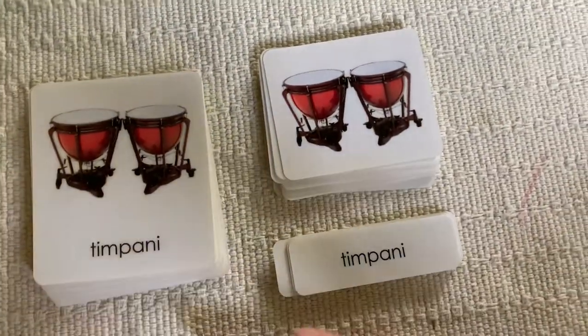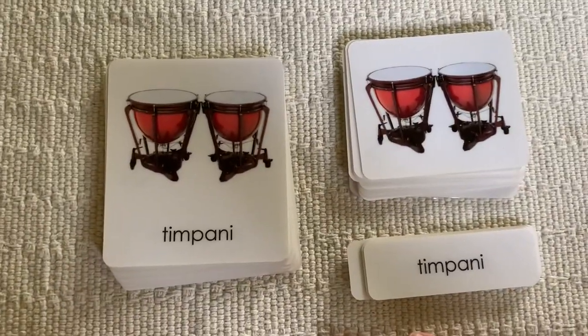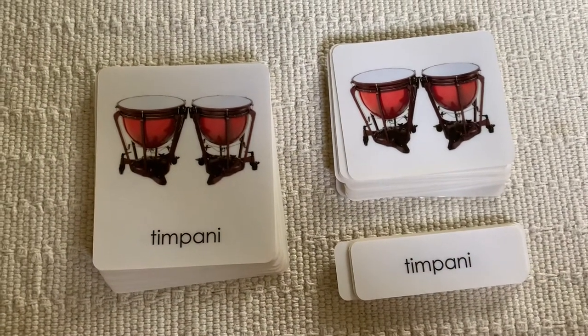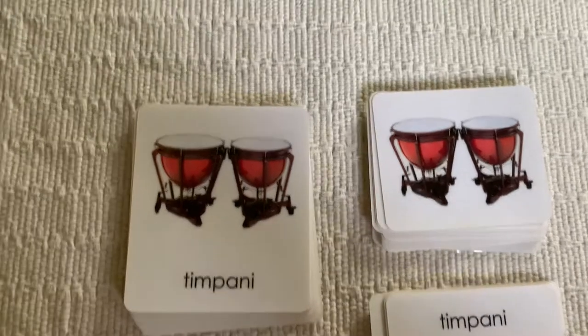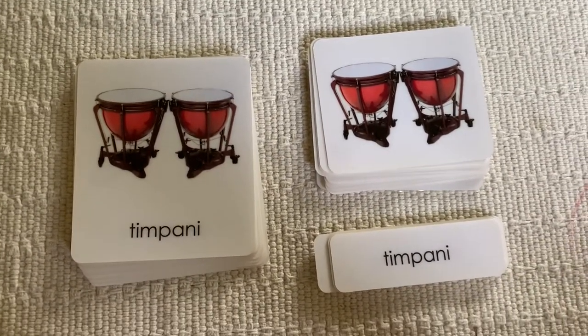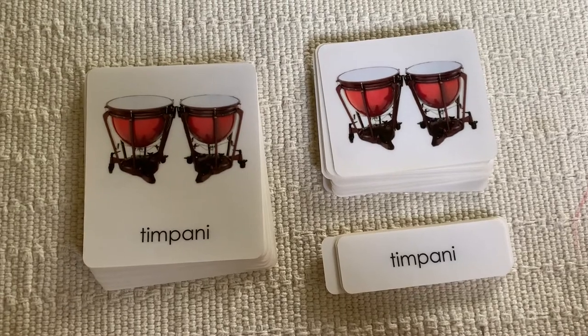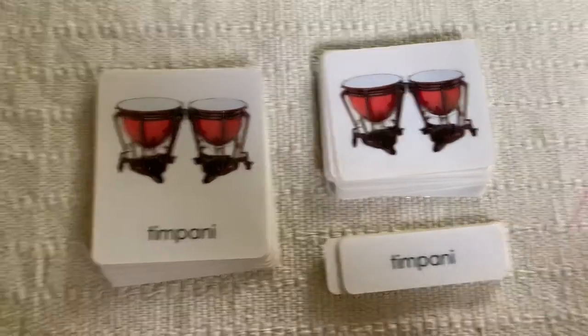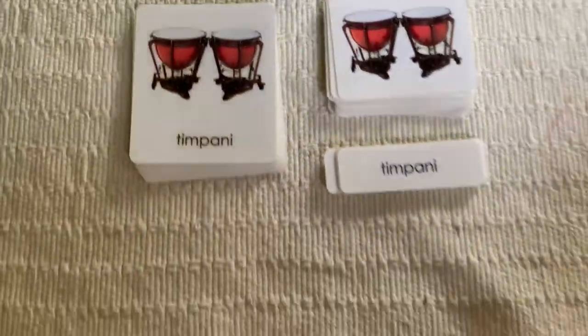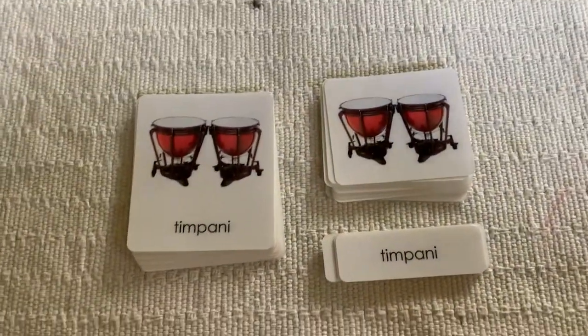Welcome to week six. This week we're going to be learning about bringing instruments to your classroom and introducing your small students to what an instrument is, the types of instruments, the names of instruments, what they sound like, all of those fun things. And this first lesson I have to show you is instrument three-part card matching.